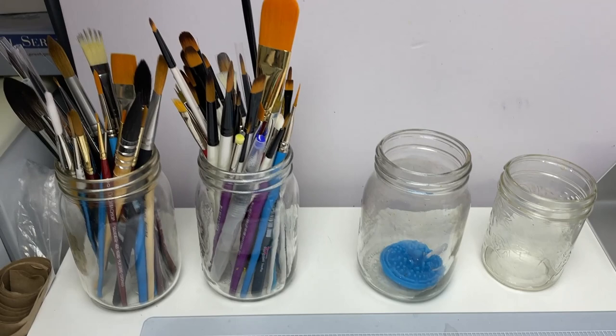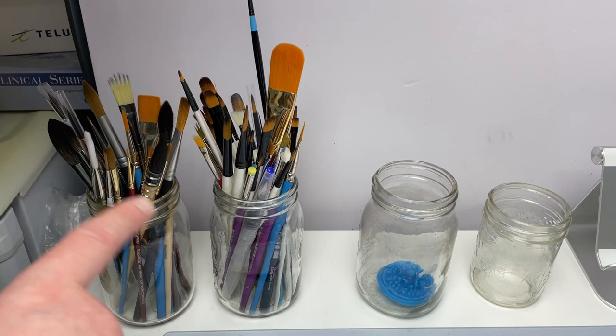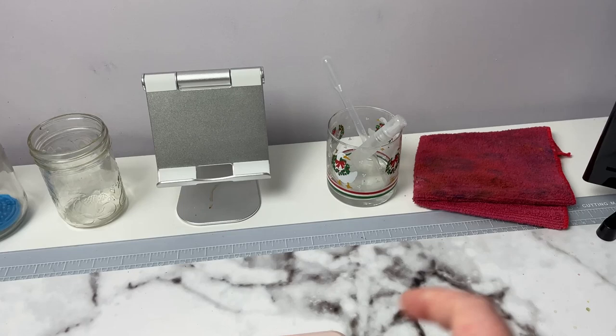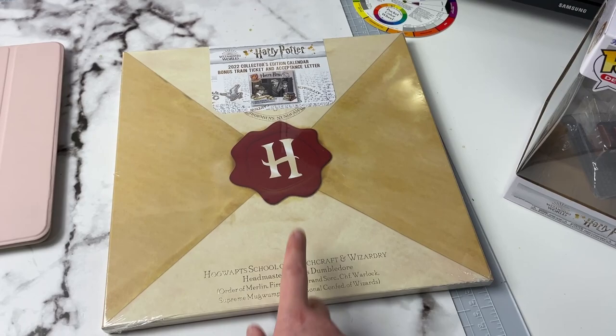I've got some brush holders with random brushes — extra watercolor brushes I don't use as much right now, but I like having them out for when I want a big brush. These are more like Simply Simmons brushes I'll use for gouache or acrylic. I've got my water jars for watercolor, a tablet holder, and another jar that holds a spritzer and a little pipette for putting water on my palette. I've got my microfiber cloth that I use for watercolors, a little color wheel I like to keep close, and a TV off to the side so I can watch shows or YouTube.